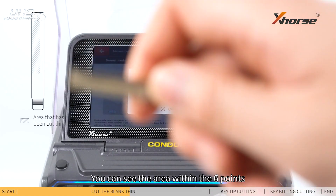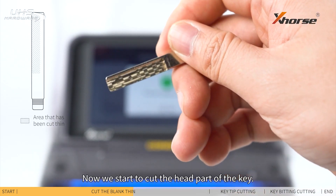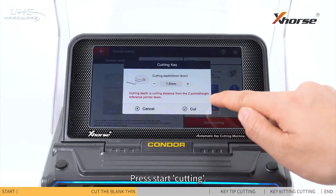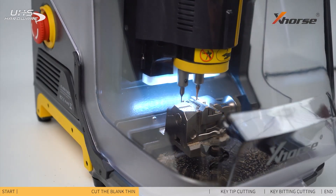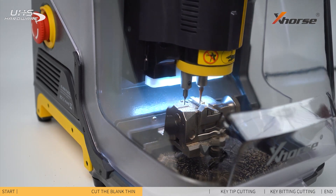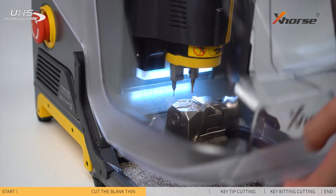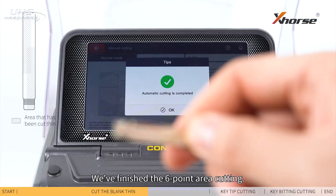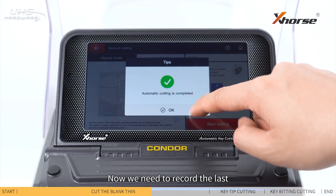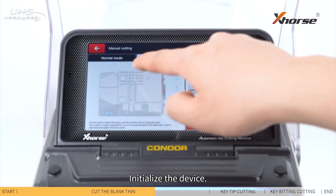You can see the area within the 6 points is completely thin. Now we'll start to cut the head part of the key. Insert the key reversely and press start cutting. We've finished the 6-point area cutting.